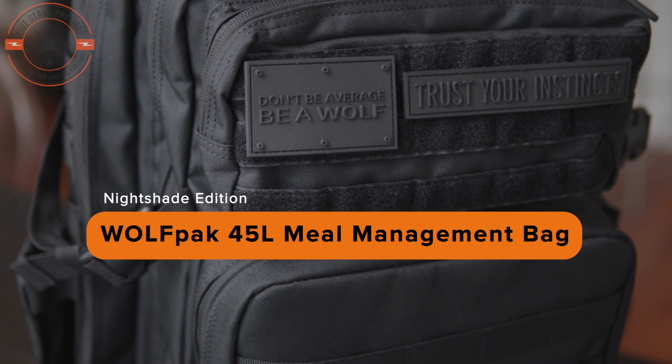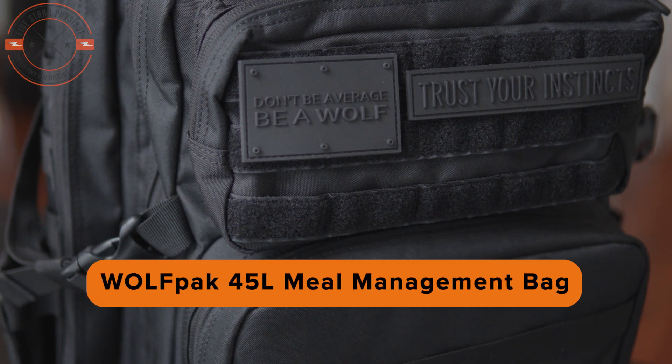The Wolfpack 45 liter meal management backpack — is this the perfect gym slash meal prep bag? I don't know, but I've heard a lot about these and seen them everywhere and I wanted to be like one of the cool kids. So instead of winning an overall at a show and taking one home as a prize, I plopped down 170 bucks of my own money. Let's find out if it's worth it.